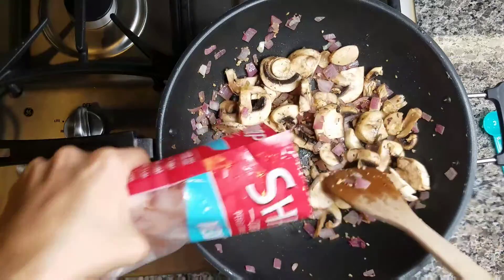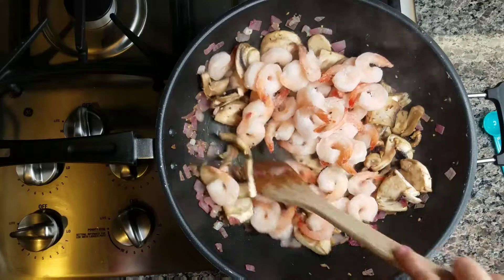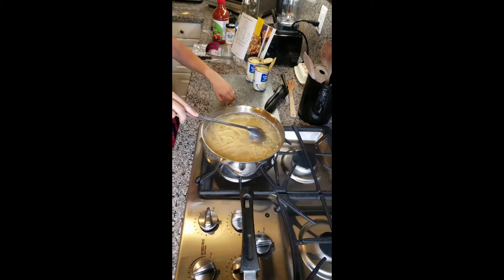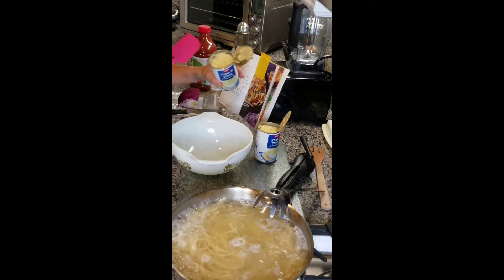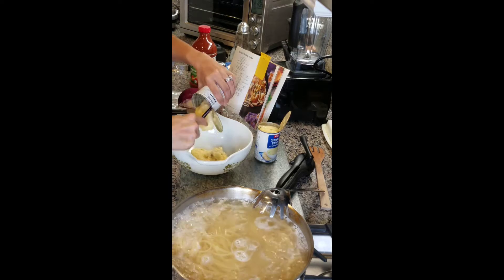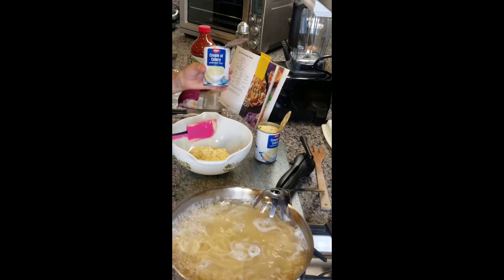Also in the recipe is one can — ten and three quarter to eleven ounces — of condensed soup. I found cream of celery as my choice and got it from Winco for about 88 cents per can, and I ended up with two cans. Also in the recipe is a quarter cup of chopped fresh parsley and eight ounces of pasta cooked and drained, with grated Parmesan cheese.